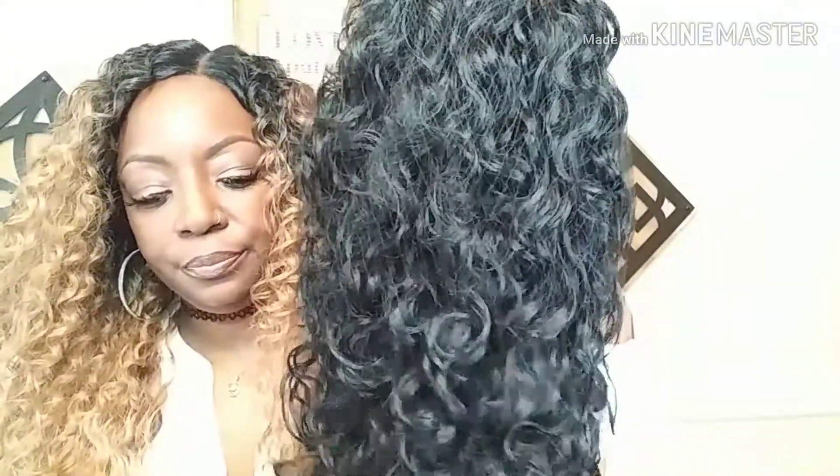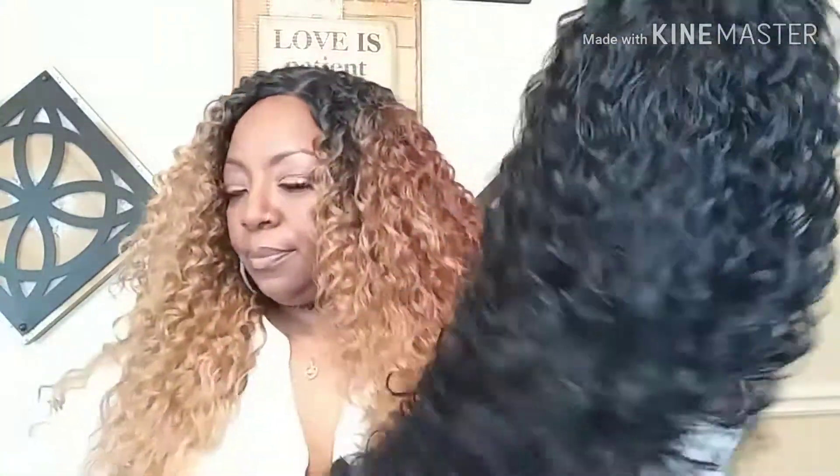Here is the unit — this is Boutique Deep in color number one. I'm going to take this net off so you guys can get a good look at how gorgeous she is. Isn't that pretty? Look at that!